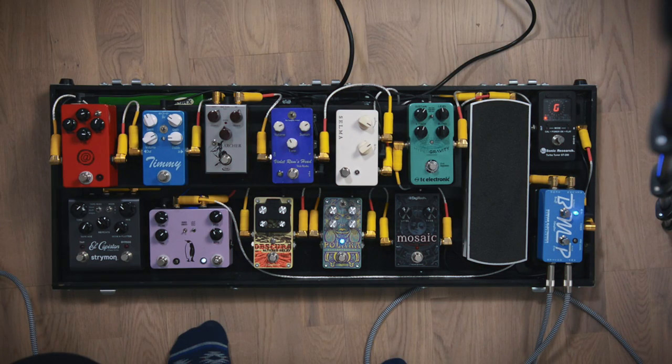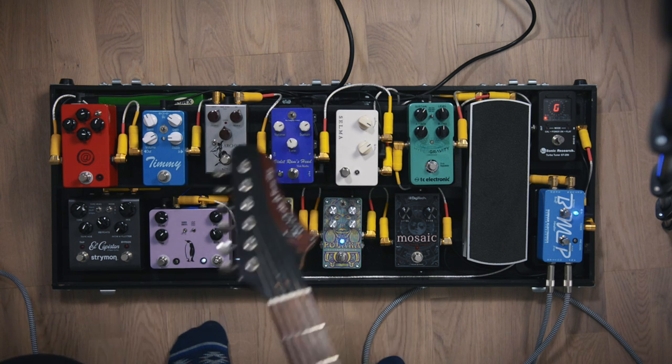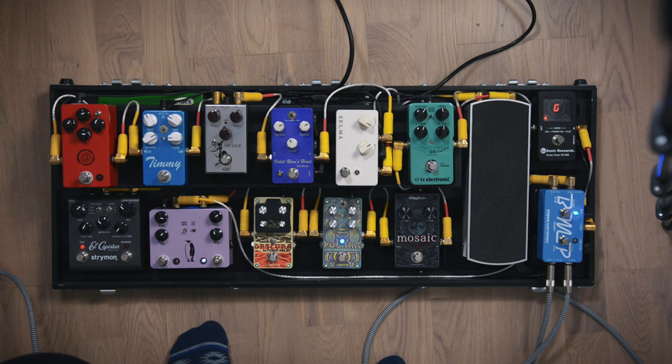Hi guys, I'm going to give you a little tour of my pedalboard. I'm playing my Fano PX6 through my Tonking Imperial into a 2-Note Torpedo Live.